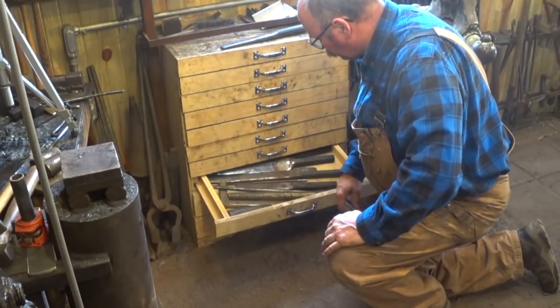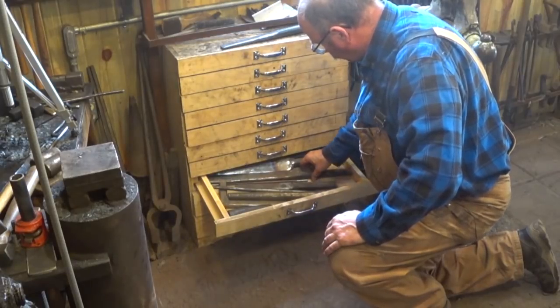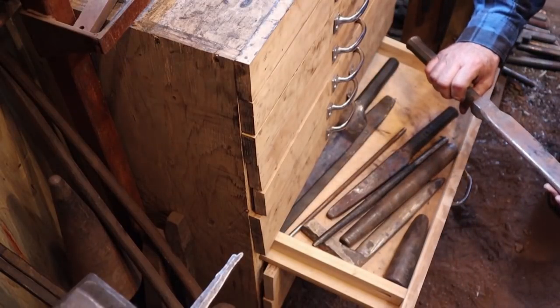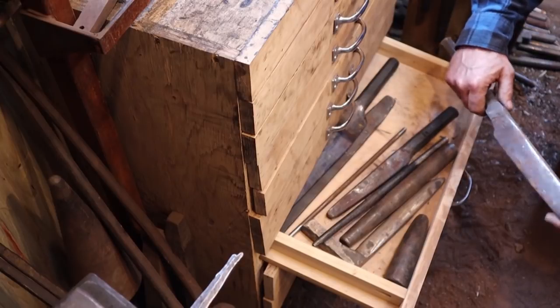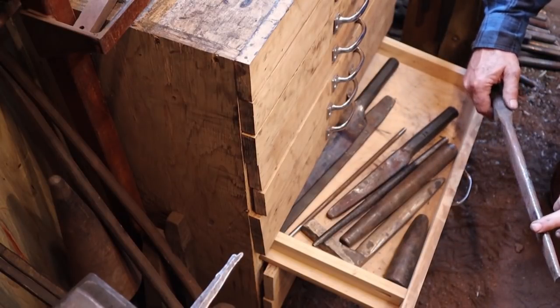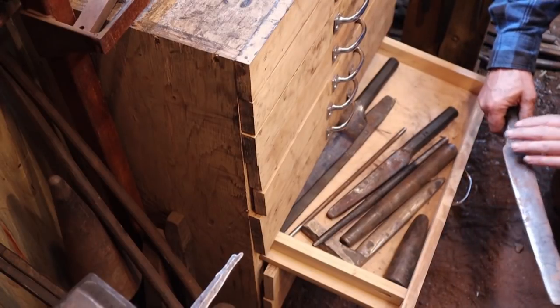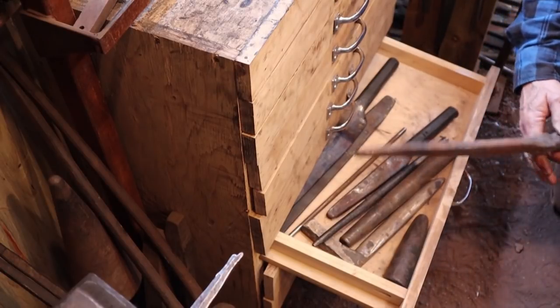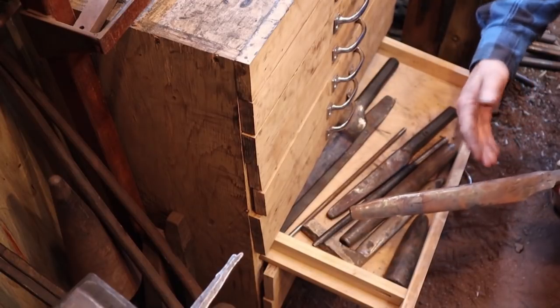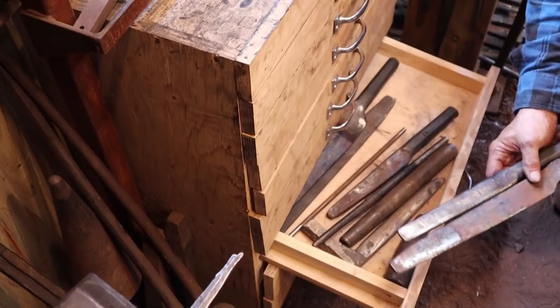Most of the drifts have to do with tool forging, since that's what I do so much of. I have special drifts for axes, tomahawks, and adzes. This particular drift does a typical single-bit camp hatchet or something of that sort. It's a long drift so that I can hold on to it while I'm forging or working at the power hammer. I tend to like these longer drifts just for that reason.